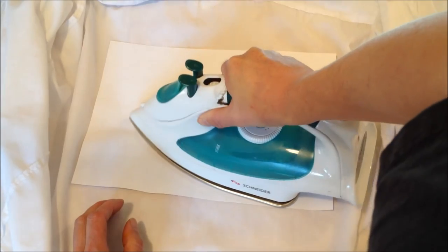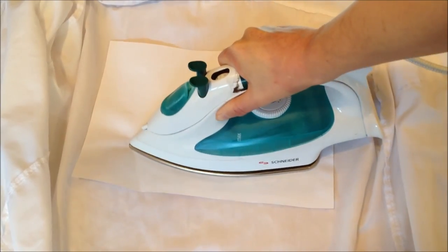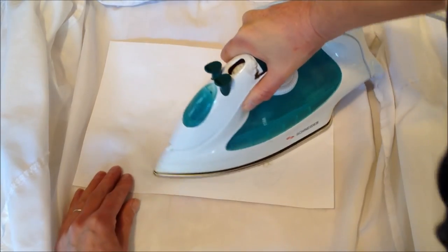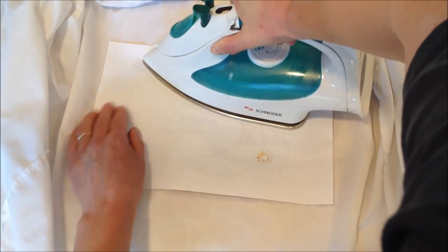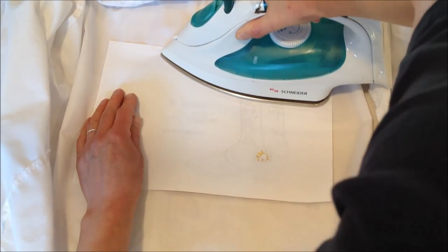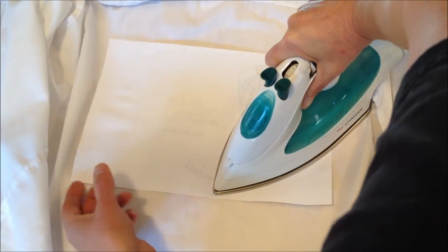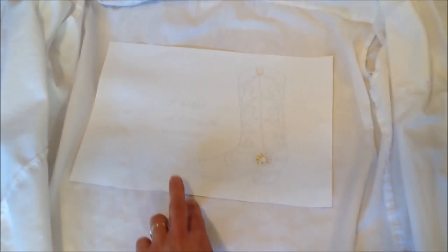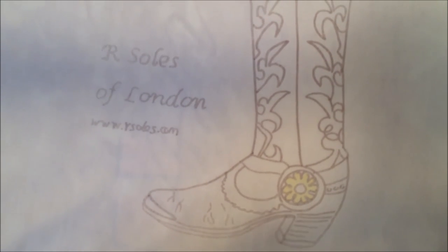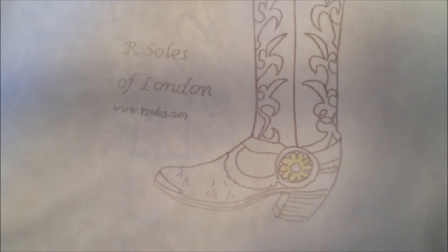I'm going to press that as firmly as possible and try not to move it around too much. This would be absolutely wonderful if it were embroidered. There you go — I think that's all set. That's the finished design on the back of the shirt. If you were to embroider that or go over it with punch embroidery that would be perfect. Thanks for watching — till next time, bye.